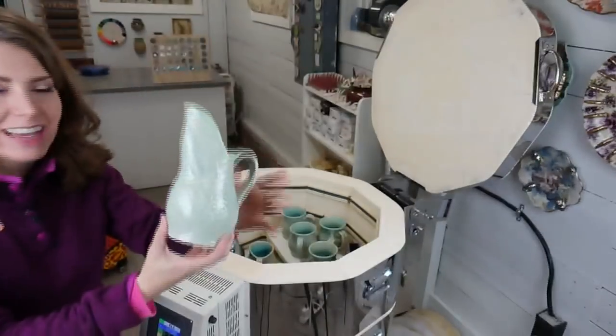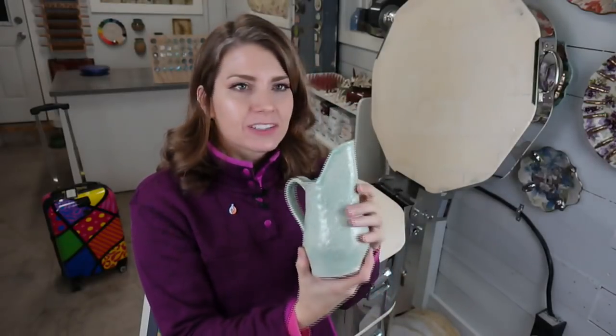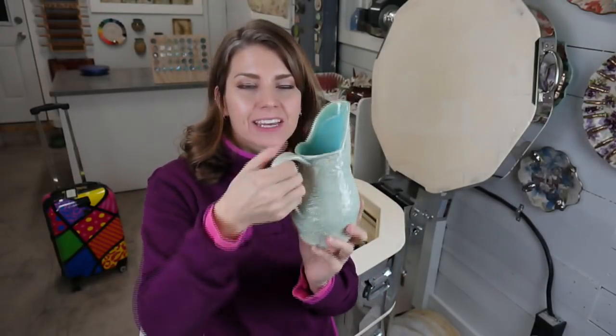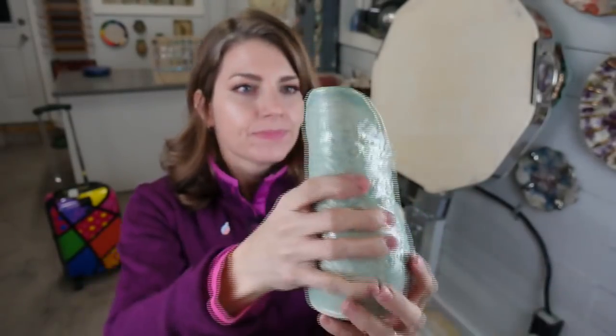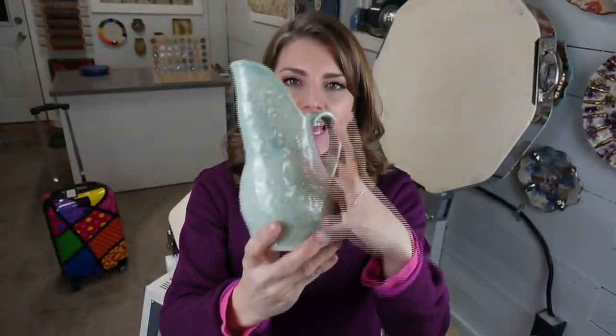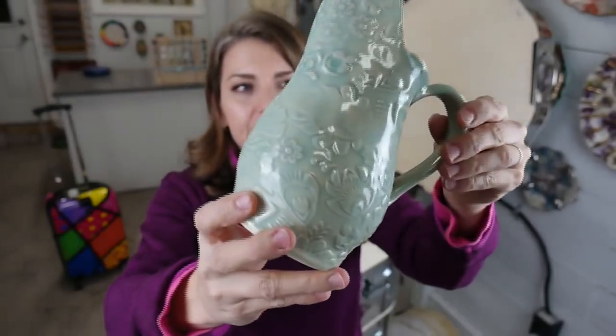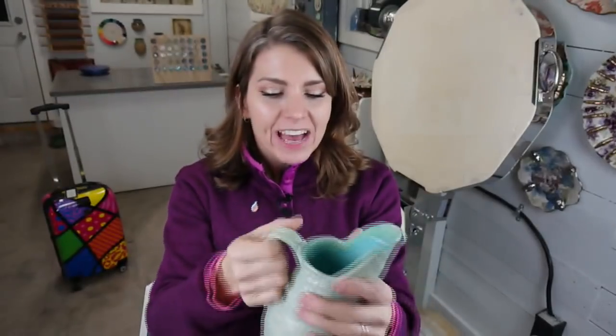I'm going to lead off with the project I'll be demoing at ClayCon — this sweet little darted pitcher. ClayShare Premium members can already make this from the class, but I'm going to show you in person how to make it. How cute is that? On the inside is my Chun Blue, and on the outside is Amaco's Aqua Celadon. I really love this Celadon — it's very close to my Chun Blue.